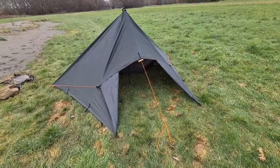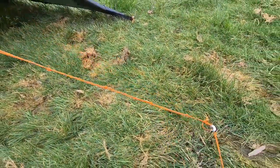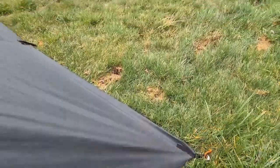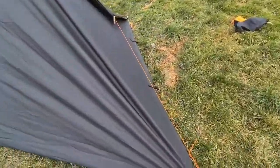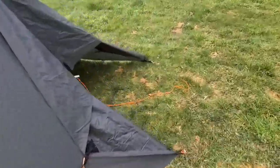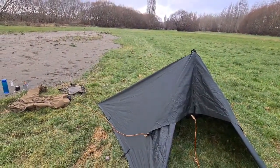While the cup of tea's steeping, I'm just going to take the tent down to show you those guy lines again. There's the knot - pull the string and it's undone. There's the knot - pull the string and it's undone. Pull the string and it's undone. That's the hardest part of the tent disassembled.